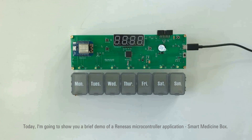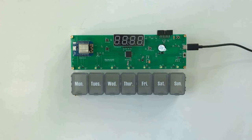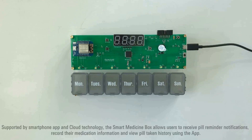Today, I'm going to show you a brief demo of a Renesas microcontroller application: Smart Medicine Box. It is a smart weekly pill box designed to help users store, set up reminders, and record pill-taking events for their pills. Supported by a smartphone app and cloud technology, the Smart Medicine Box allows users to receive pill reminder notifications, record their medication information, and view pill-taking history using the app.